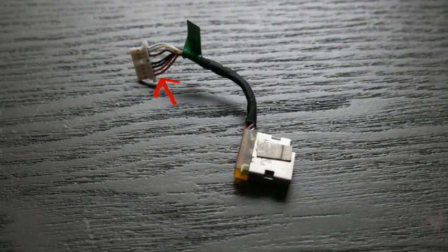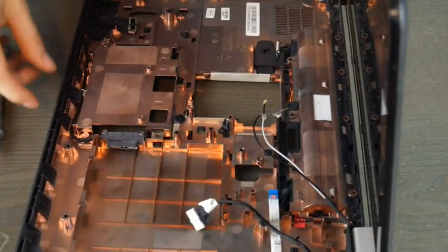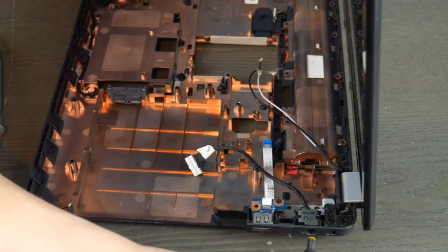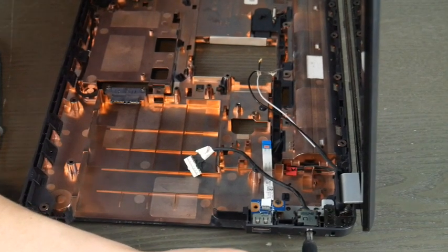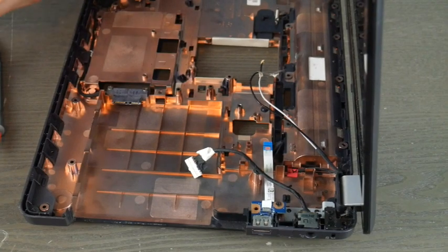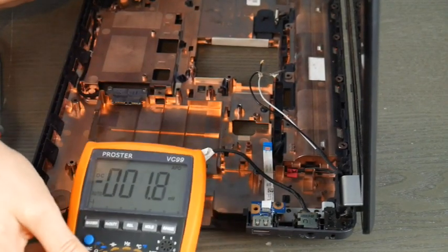If you peel back the tape, there are red and black wires. We're going to use the red lead on the red wire and the black lead on the black wire — pretty simple. Make sure they don't touch, that way you'll get an accurate read. When you're working with power you should always be careful, because you don't want to get sloppy.